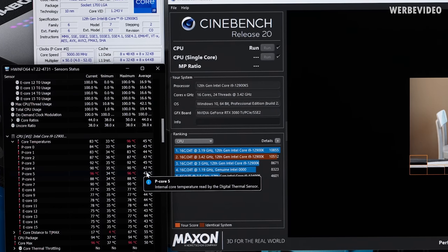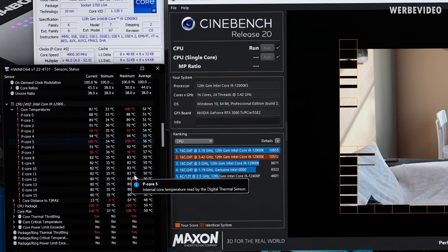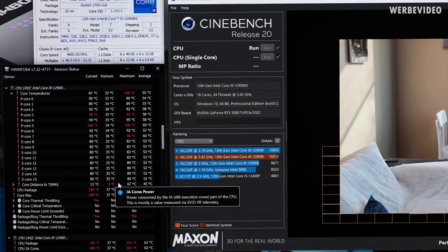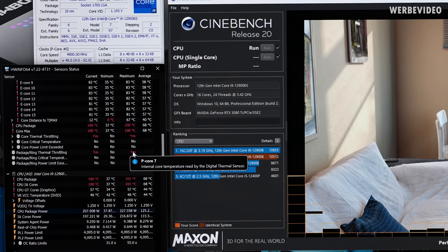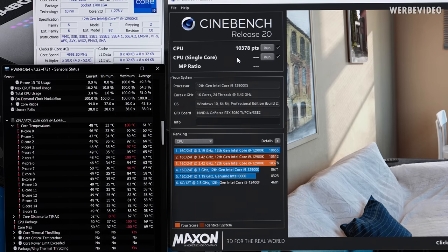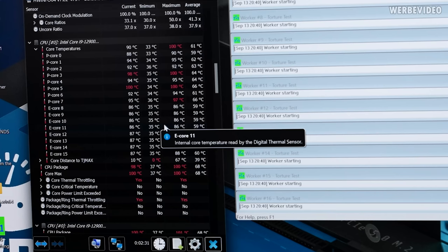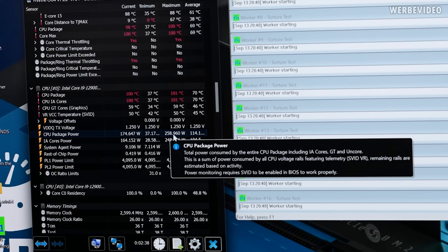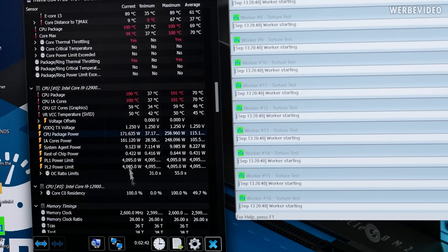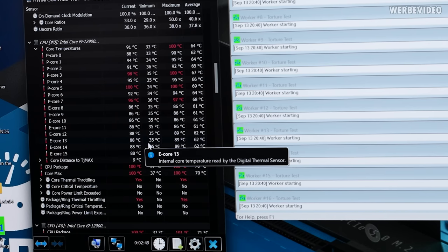We went straight ahead and tested Cinebench R20 with exactly the same settings as the previous AIO test. That is much better than expected — it's going to hit 100 degrees Celsius on the hottest core, because we even saw that on 360 AIOs with 220 watts continuous load in R20. It is throttling to some degree, but still that is so much better than expected — almost 10,500 points, which is pretty much stock performance. For Prime95, we were pumping 260 watts through the AIO, and after not even three minutes it dropped to around 170 watts because we were hitting the radiator surface limit. So we switched over to the gaming test.